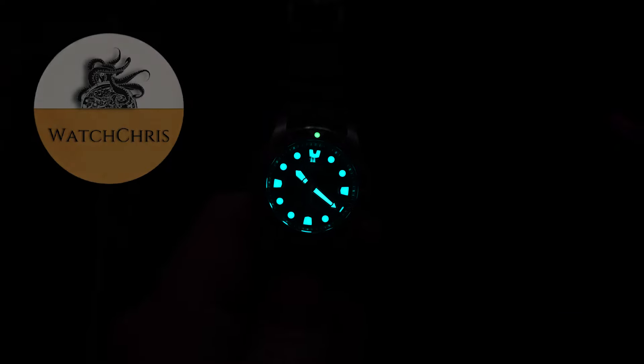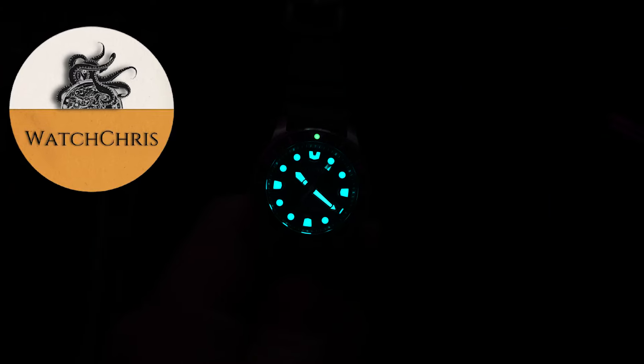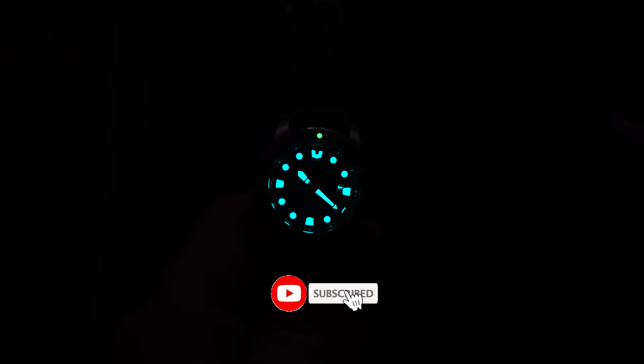I think Citizen are doing something a little bit different here. Seiko has not come out with a dive watch in this size that I'm aware of, and I think it's pretty cool that Citizen did this. A lot of people have been looking for a smaller version of a pro dive watch from either Citizen or Seiko, and Citizen beat them to it. It's a really good-looking watch, and I definitely would wear this in this size. Tell me what you think down in the comments below — would you wear this? Is this too small? Did they go too small on this?